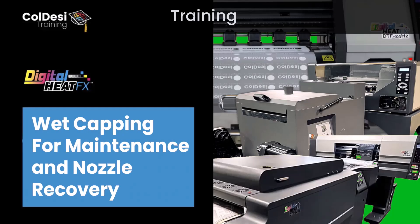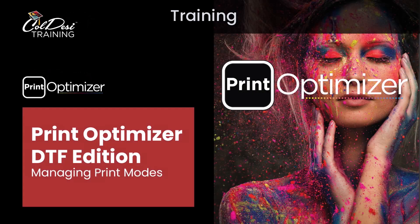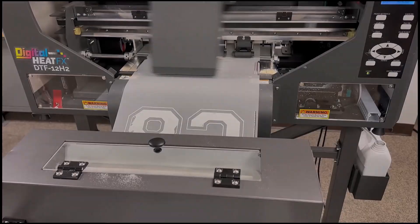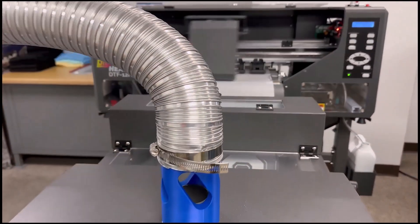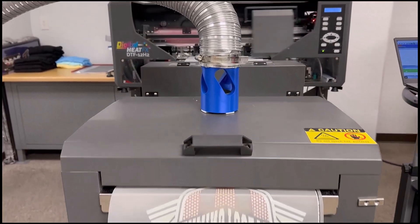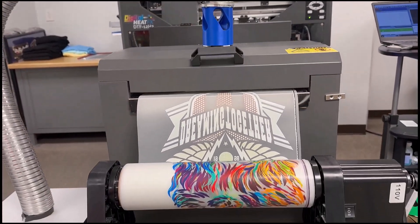And lastly is training. Make sure you're taking advantage of all the training that's available to you — go through it, go back through it if you have questions, and make sure you're as prepared as possible. Do not ready, shoot, aim. Take the time to go through the training and you're going to have the best experience possible.